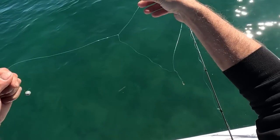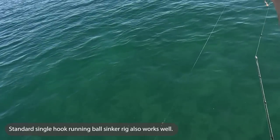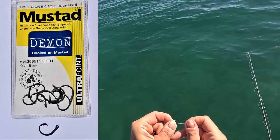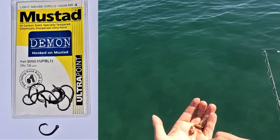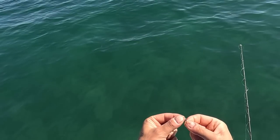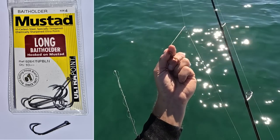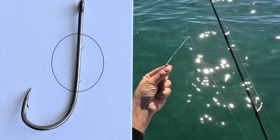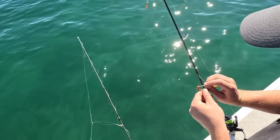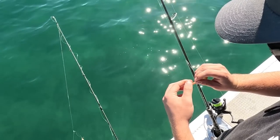We're using paternoster rigs — it's the easiest way to target these winter whiting. You'll see a ball sinker on the bottom with two paternoster loops. I'm using really small little circle hooks — it's my first time trialling these out. They're very, very tiny which makes it a little bit harder to put the worm on the hook, but they seem to work extremely well. Sam on the other hand is using J-hooks — these are bait holder hooks because they've got little barbs on the back end of the shank that keep the worm in place. You slide it on up past those little barbs on the shank, and that holds the worm in place.